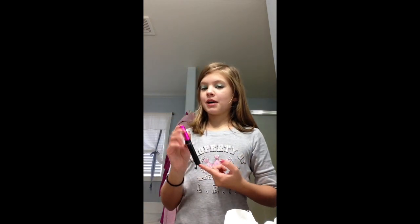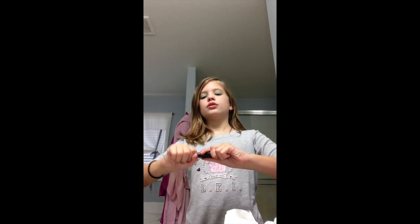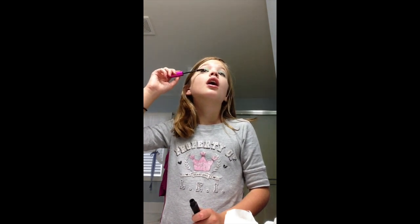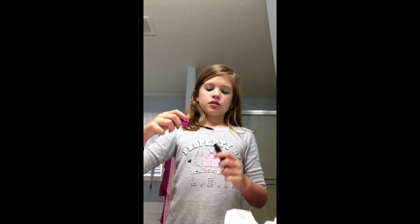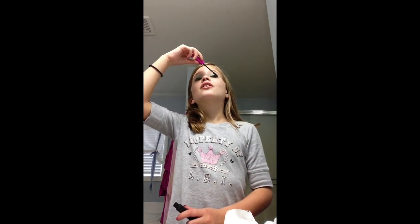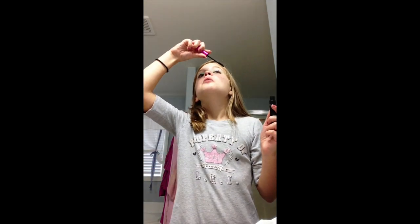So now I'm going to take my mascara and put it on my eyelashes. You've got to be careful when you're doing this. One of my cousins once told me you're supposed to blink every time you put mascara on your eye, but I just keep my eye wide open. Like that — that's all I do.